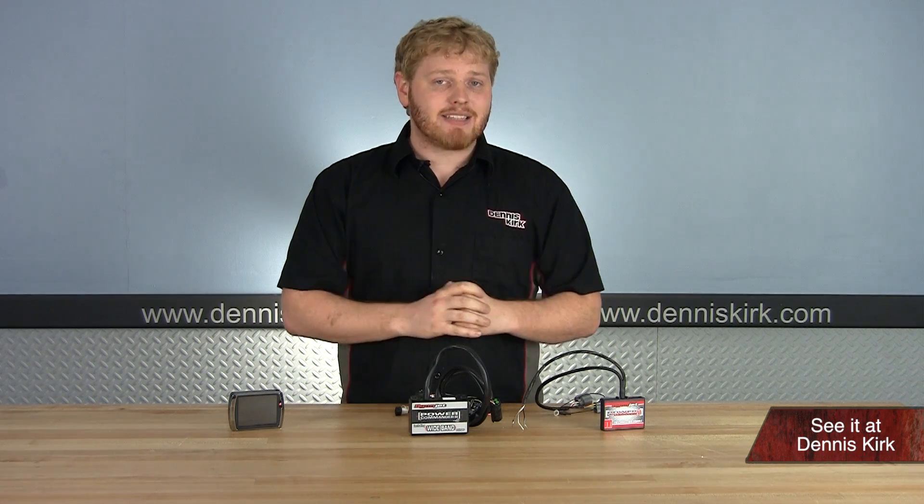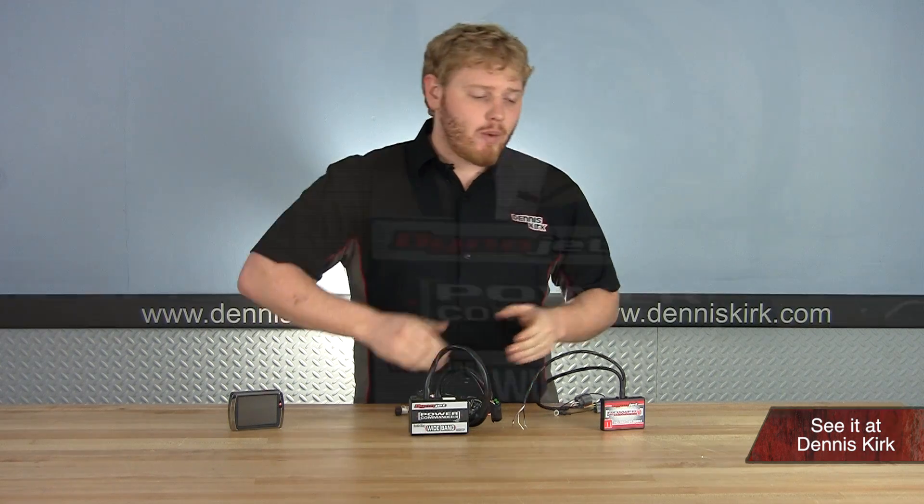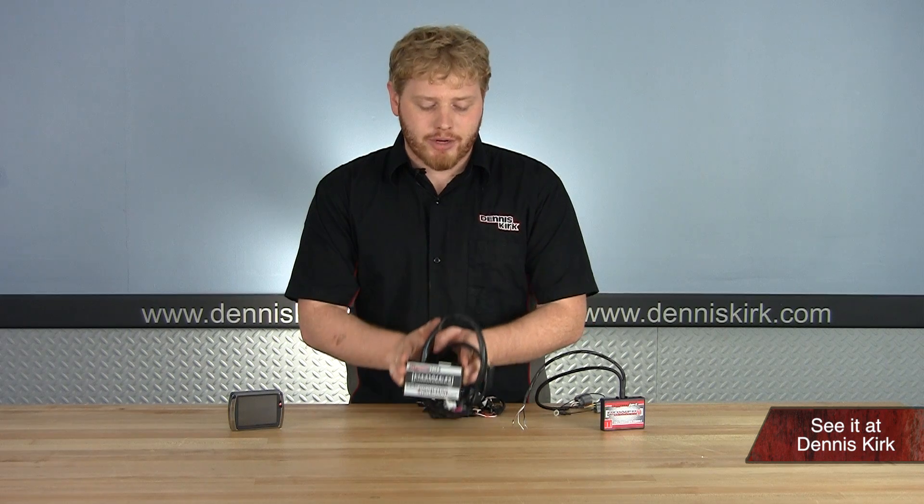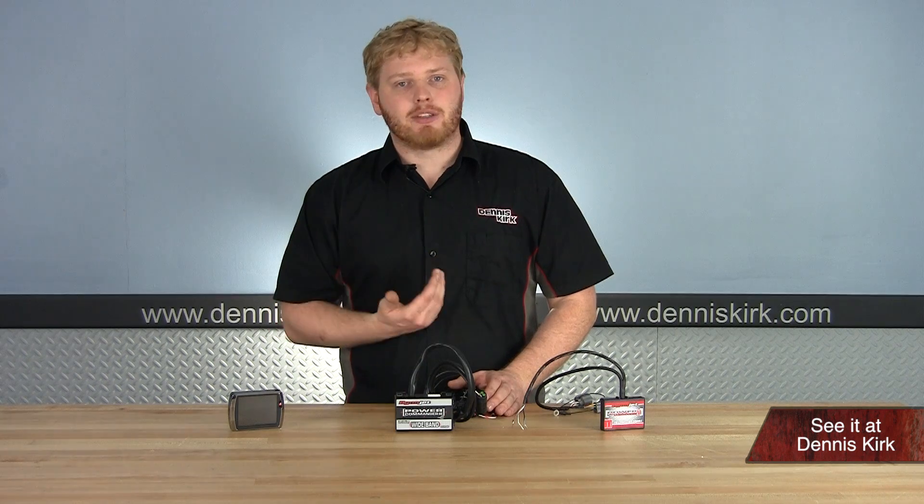Now at Dennis Kirk we have three main different kinds of power commanders. We have the Three, we have the Five, and we have the Vision. The Three is going to be more of an older kind of model, but on the flip side it's also going to fit a wider variety of bikes. For example, I have a Power Commander 3 in my 2004 V-Rod.